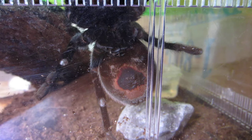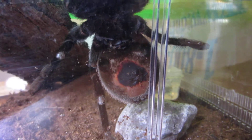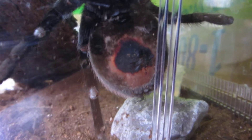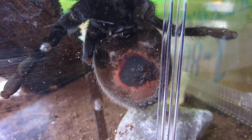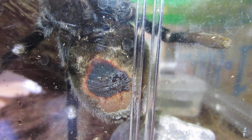I have a question for all the tarantula experts out there. This red rump — I just noticed she has this spot on her belly, see that right there? And she also has what looks like a spot right there possibly on the other side, but there's something in the way.